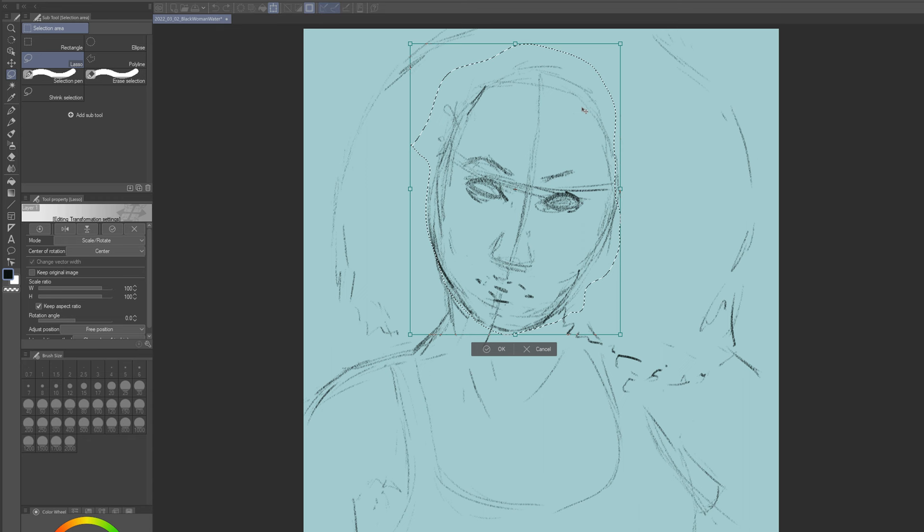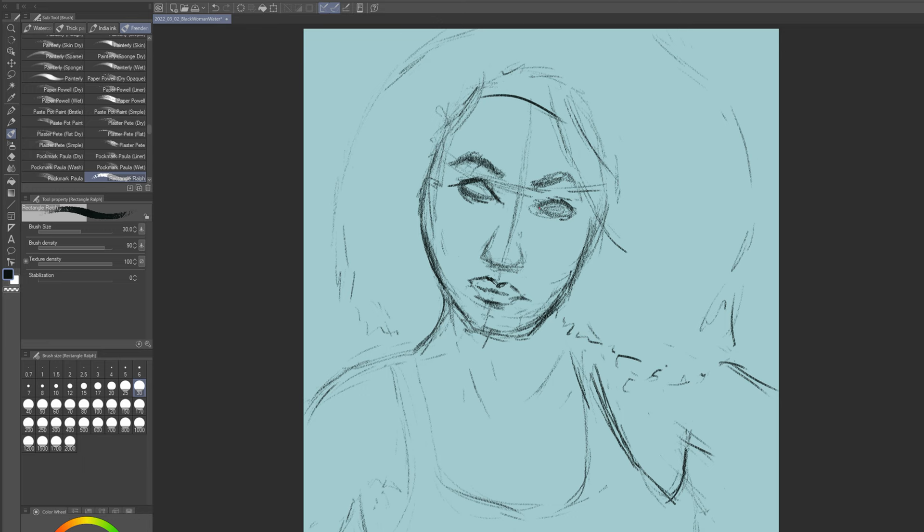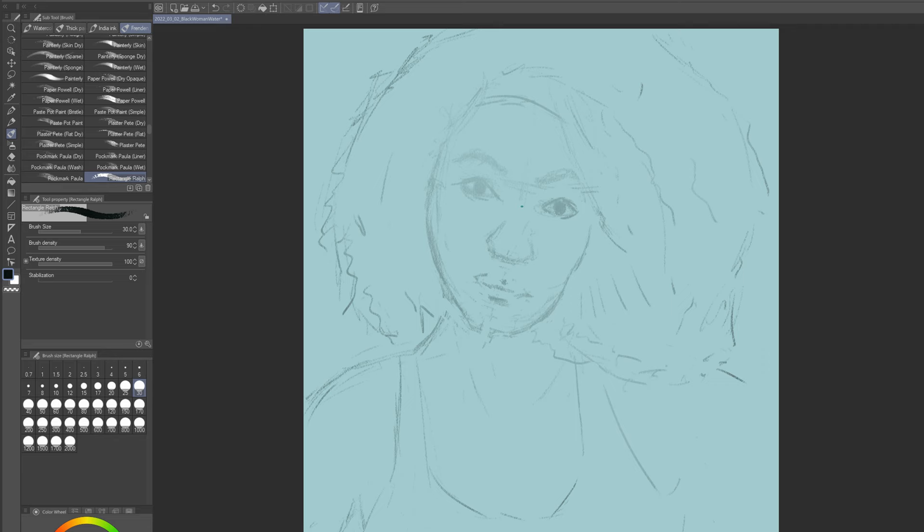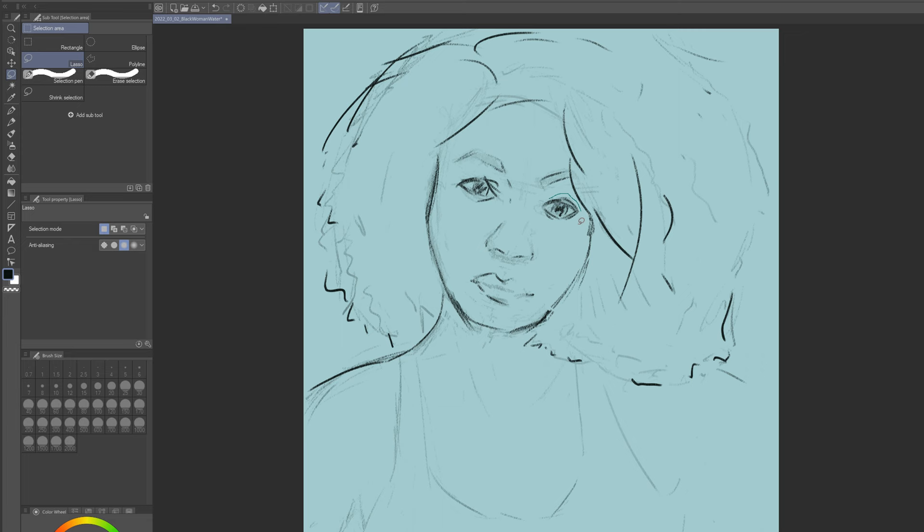As wonderful as Procreate is to use and as fantastic as the interface is, having that extra canvas space on the desktop because I have like a 24-inch monitor is just really nice. You can just see things really well, and I have a couple of screens at my desk so I'll put reference photos on one side and then my work on the other. It's just a really pleasant way to work.